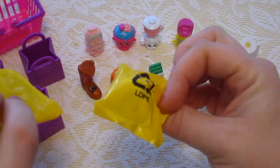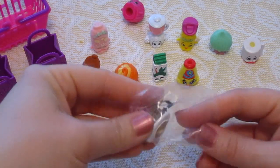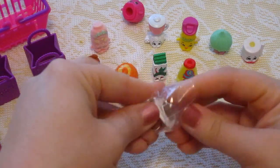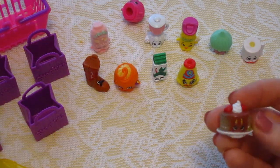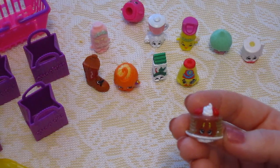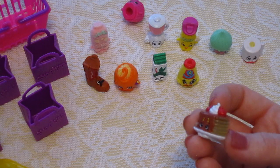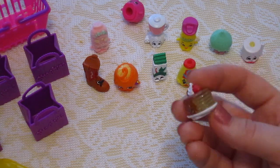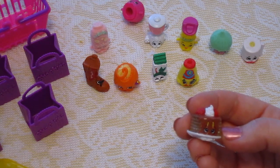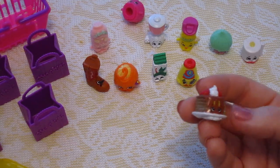Now we get to open the mystery ones and see what we got. This one is called Pamela Cupcake, number 2-060. She's got glitter in her, so that's pretty cool. And by looking at the chart, it says that she is ultra rare. I have ultra rare ones!